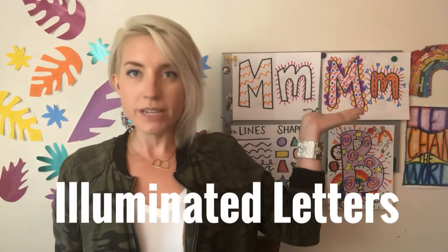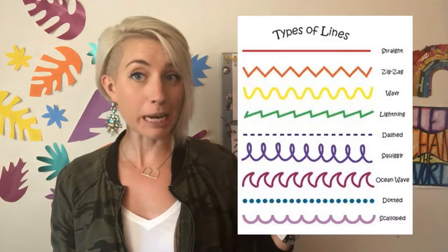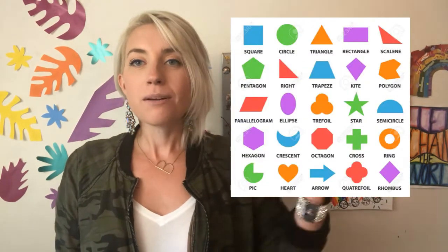Last week we made these super cool illuminated letter initials where you practice using lines and shapes to decorate your bubble letters, make them next level awesome, and add some pizzazz to a normal everyday letter. This week we are going to take those letters and add some illustrations to them and use them as a tool to tell people something about us.